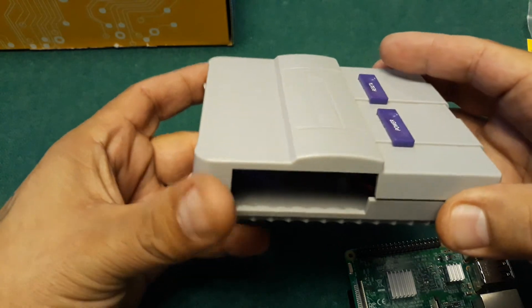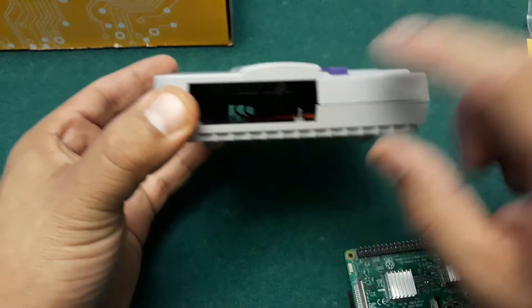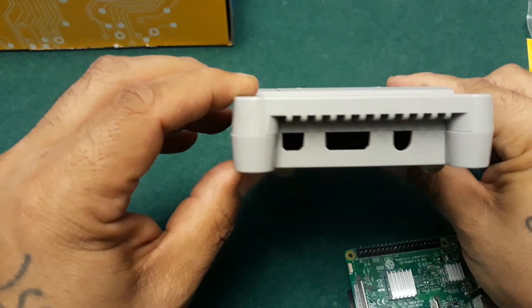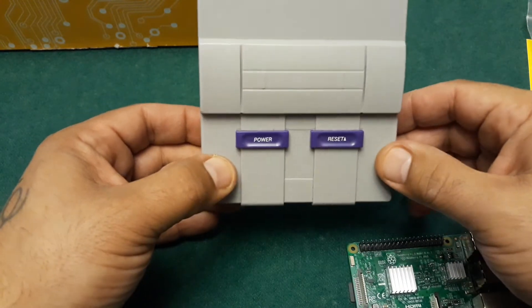The Pi sits inside the SNES case and there's a fan in there too. The only downside to this model is that the controllers come out from the side, which looks a little awkward, but everything else just looks awesome to me.